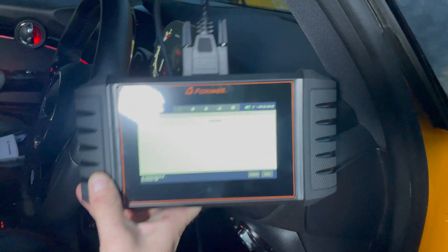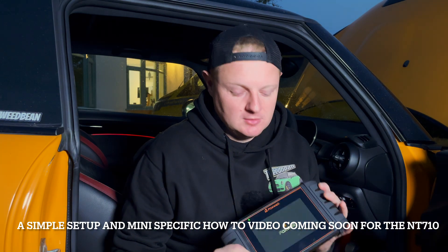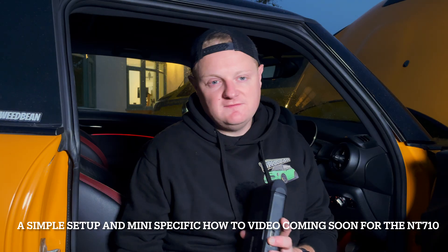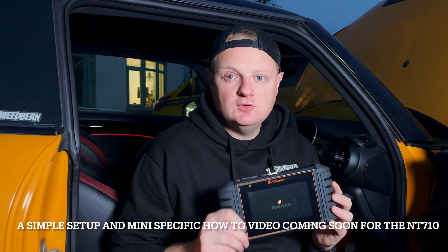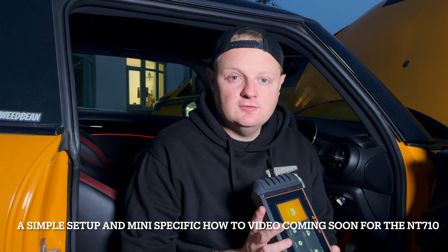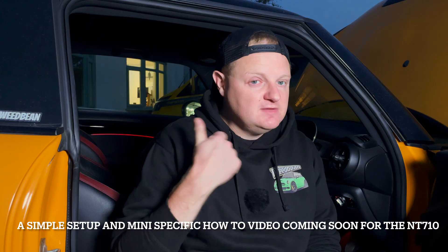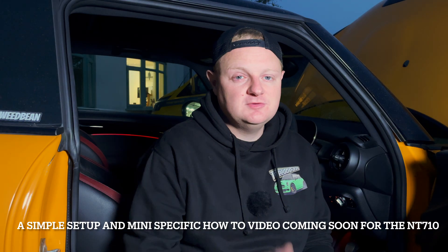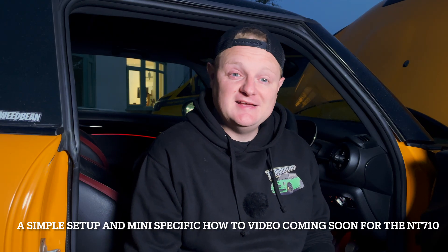I think I've already just scratched the surface of what this little tablet can do, and I'm really excited to get using it on all of the builds - especially on this F56 because it's so much more complicated than the R53. Even with the R53 it's going to come in really useful as we're building that car and the whole engine loom is being swapped. Thanks to Foxwell for sending that out - it's a big thumbs up from me. If you like today's video please hit the thumbs up, subscribe, and hit the notification bell so you get alerts every time we upload new content.